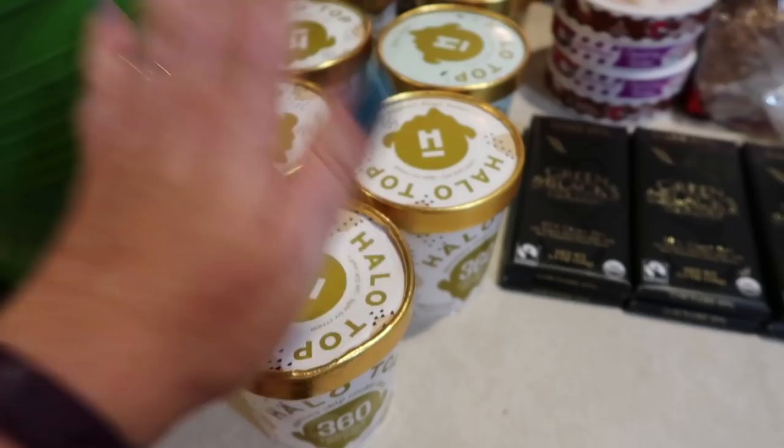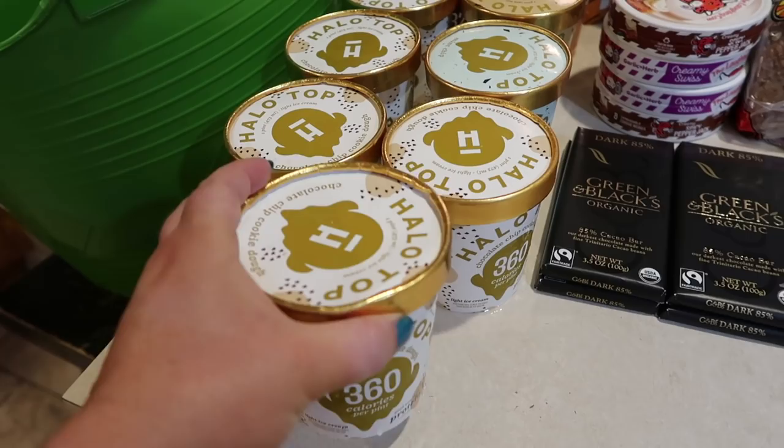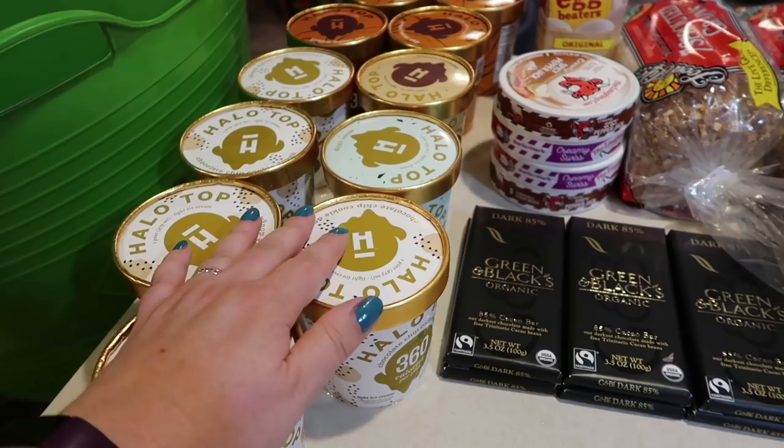I asked a question in the Facebook group today to find out if Halo Top was even on plan, because I'm trying to get my head back in the game. Several ladies in the group told me that half a cup of this would be considered a fuel pull, but if you eat a whole thing of it, it's off plan. Anyway, I've got a bunch of Halo Top to replenish my stash. It might still have to be my daily treat until I get through it.